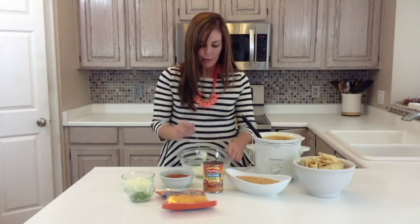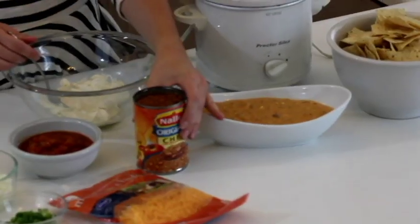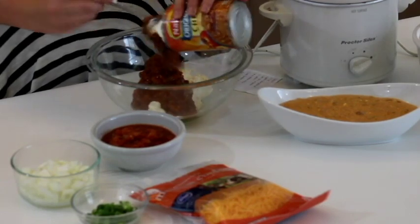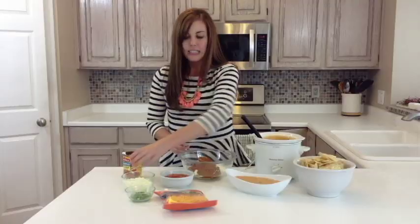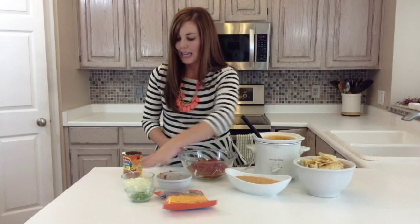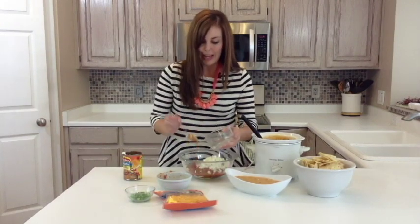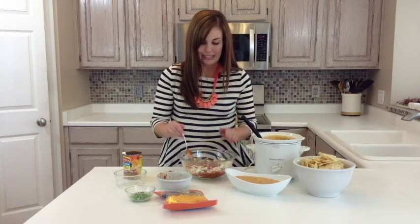You start out with one block of cream cheese — an eight-ounce square. You can soften it a little bit to make stirring easier. Then you take a can of your favorite chili, or you can use homemade chili — we have a couple of yummy recipes on the blog. Then it's a cup of salsa, your favorite kind; you can go as hot or as mild as you like. And then one onion chopped up. If you're not a big onion fan, you could do maybe half an onion or even a quarter, but it does add a good flavor, so I don't recommend omitting it completely.